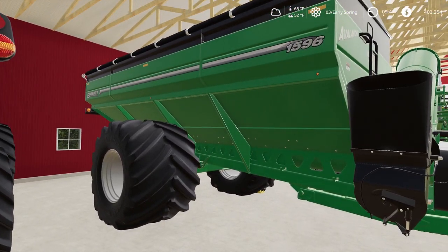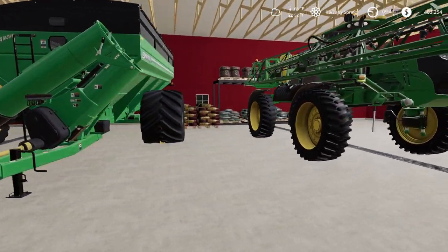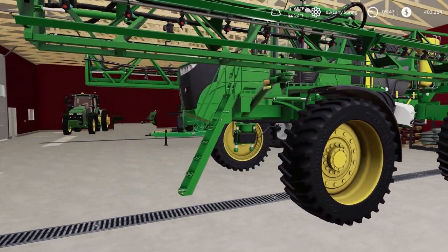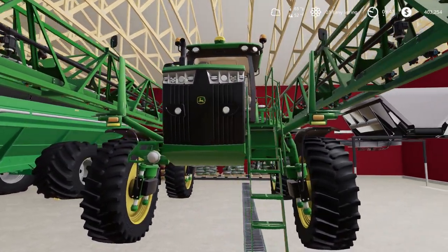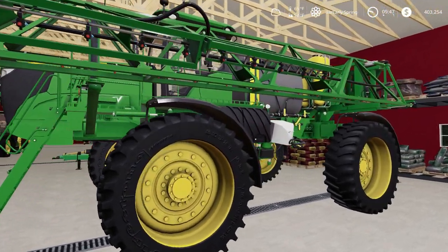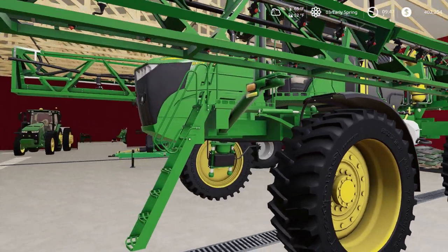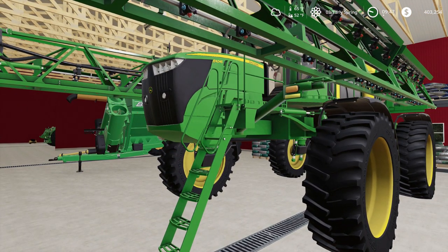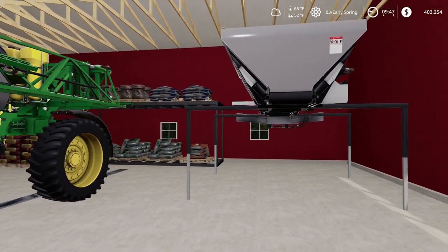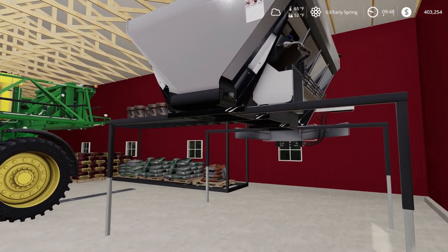He has a gigantic Brent 1596 grain cart — look at those big tires. Very impressive. He believes having a sprayer is one of the most important items on the farm, so he recently updated his sprayer to an R4045 — and this thing is impressive. Spraying has become more and more important as there's less tillage. Spraying at the right times is critical. He also uses it to spread dry product fertilizer in the spring and lime when needed.